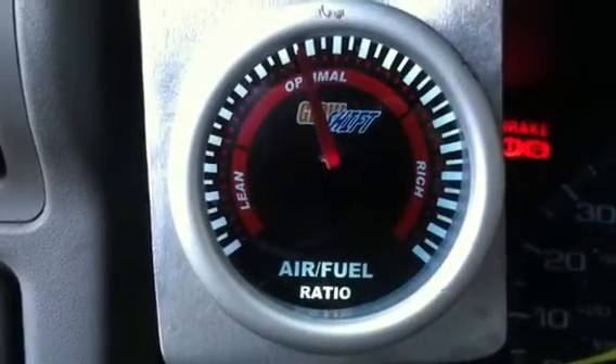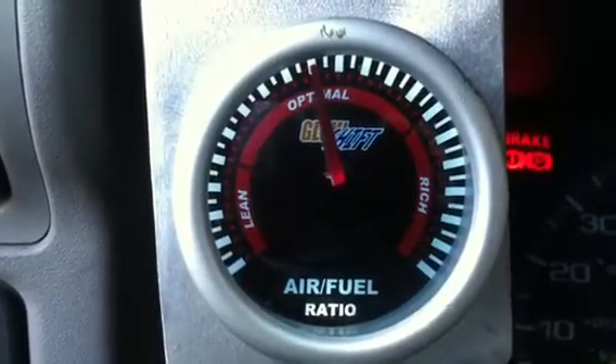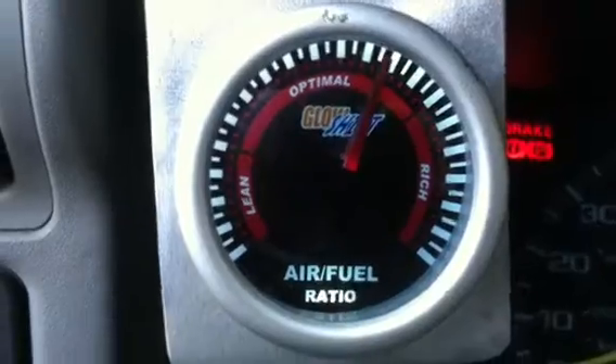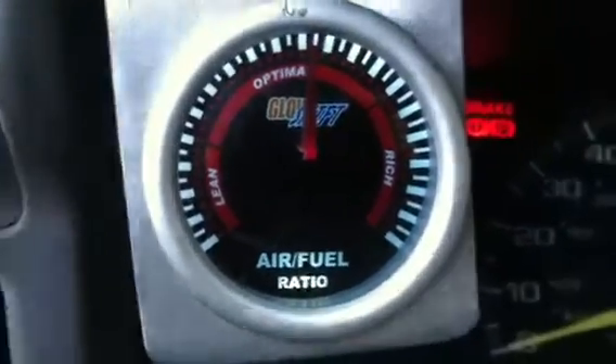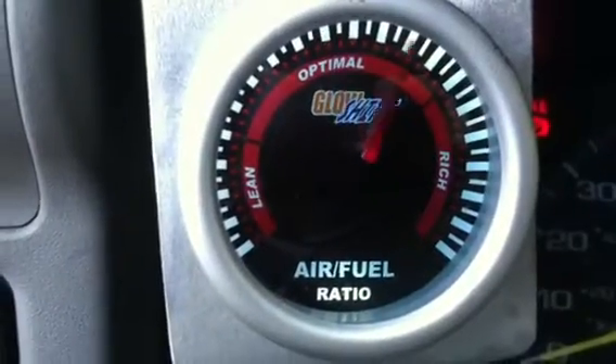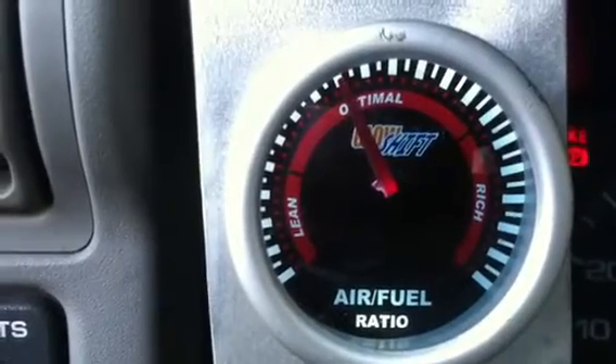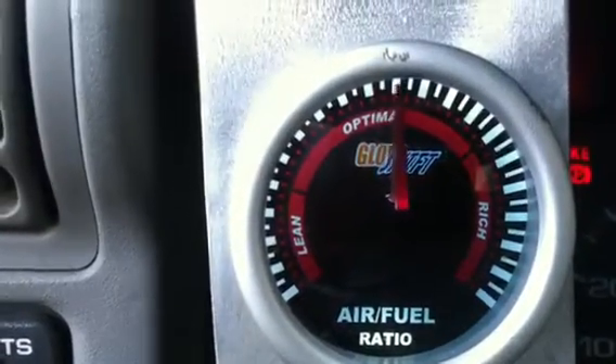What happened last night is this air-to-fuel ratio gauge got pegged over to lean — I couldn't get it out of lean, and the engine light came on. So this morning I went out and bought a new O2 sensor, and now you can see it's back working. Right now you can see it's running in the optimal position at idle.